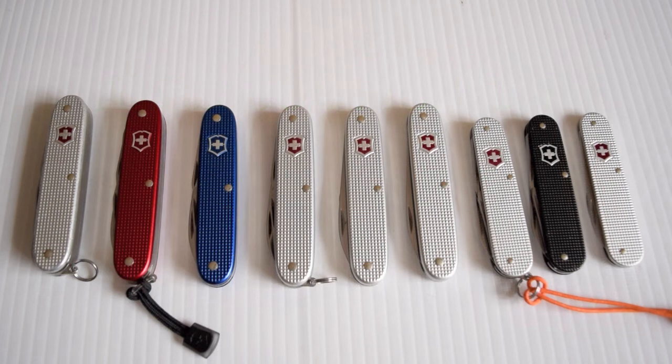How is everybody doing? I'd like to share my Victorinox Alox collection. I like the Alox Swiss Army Knives. They're a lot tougher than the 91 standard type with the Celidor scales. I just love the alloy scales and I love the different colours that they offer. So let's check them out right now.